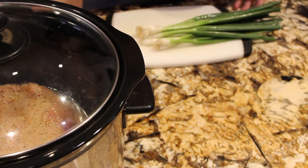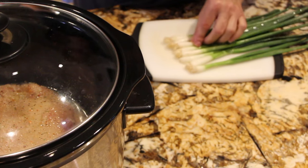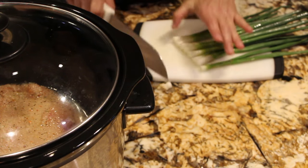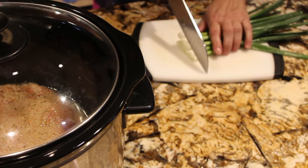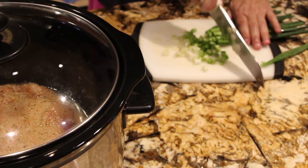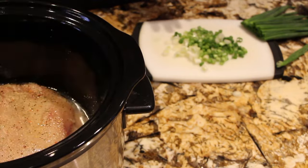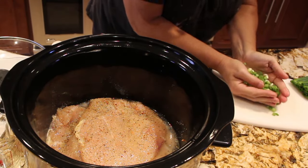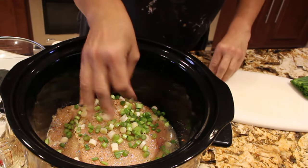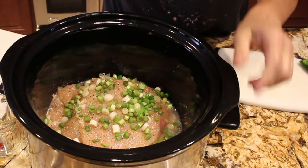This is optional — I have eight green onions. What I'll do is slice them and then place them in my crock pot. You don't have to. I'll take the ends off. Now I'll place the onions on top. Let this cook for about three hours on high or until your chicken is fully cooked.